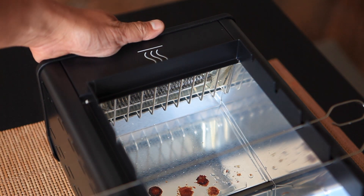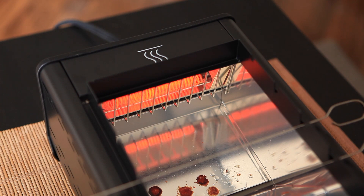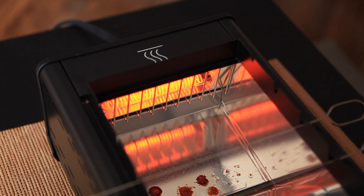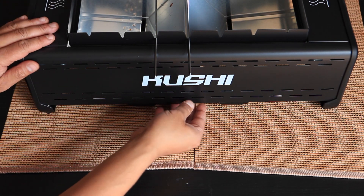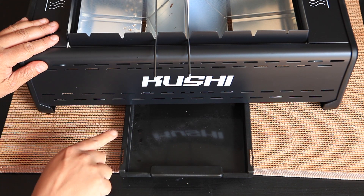Let's take a look at how fast the grill is ready to serve from the moment you power on. I would say it's less than 15 seconds. The fat and oil from the food is collected at the bottom of the grill — there's an oil tray.